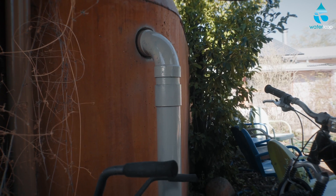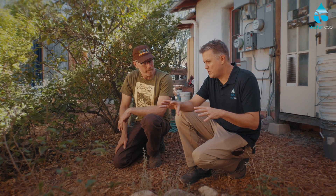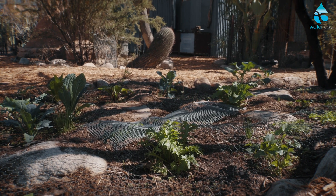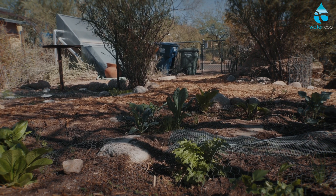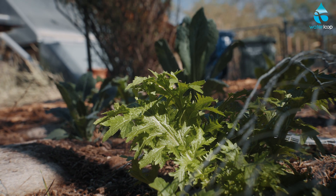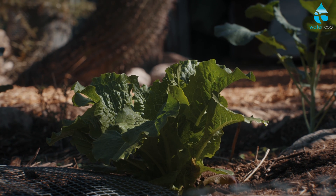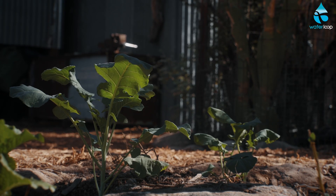We're in a different part of the property where there's planted rain and a lot of different vegetation that provides even food. Here we have perennial plants rather than the annuals in the vegetable garden. Similarly, we plant the rain first by creating these sunken rain gardens. We capture direct rainfall and runoff from the raised adjoining pathway, but we're also capturing graywater here.